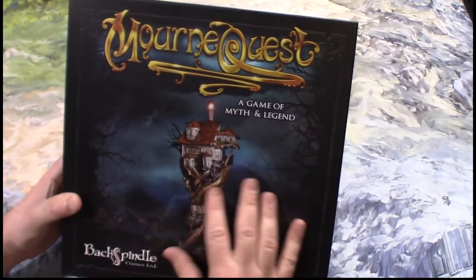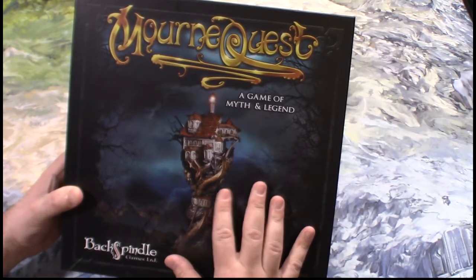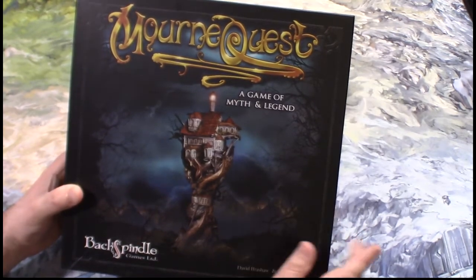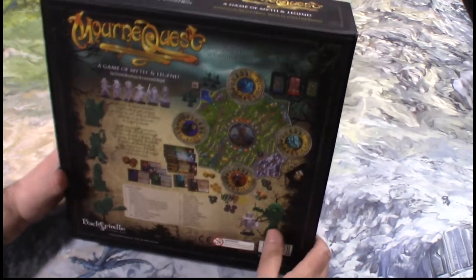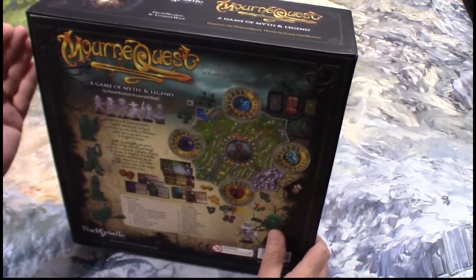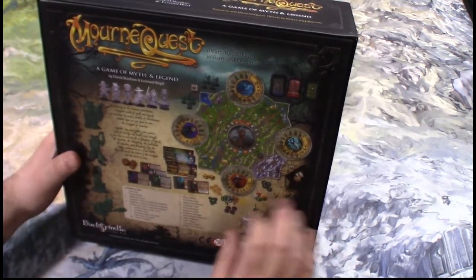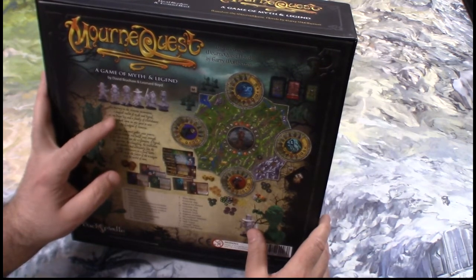Alright, here is the cover art. We have this house that's kind of been taken over by this tree, or maybe you can say the house was built into the tree. It's a game of myth and legend. Flipping to the back side, we can see it's based on MournQuest novels by Gary — I'm probably going to butcher this last name — McElhorin.